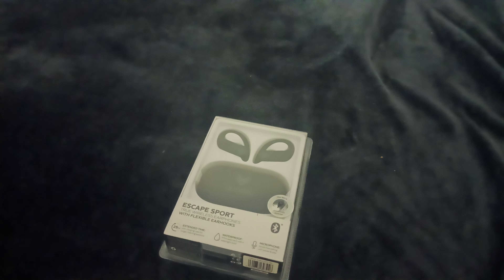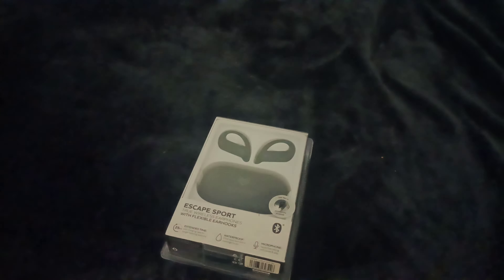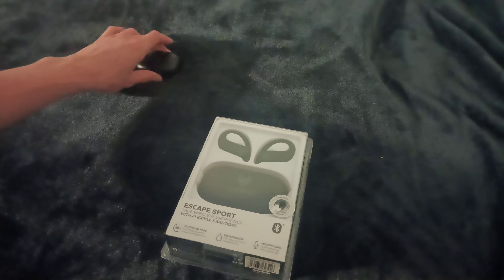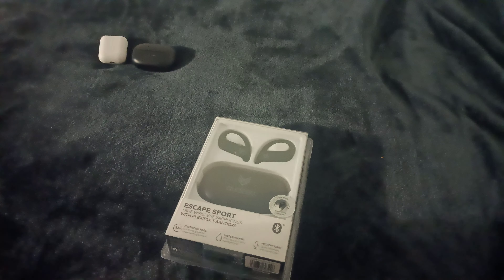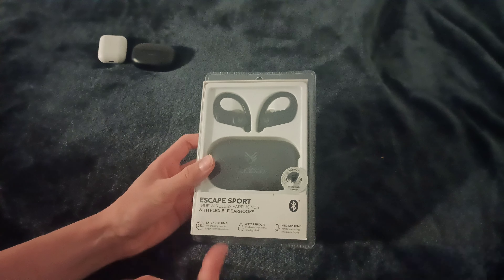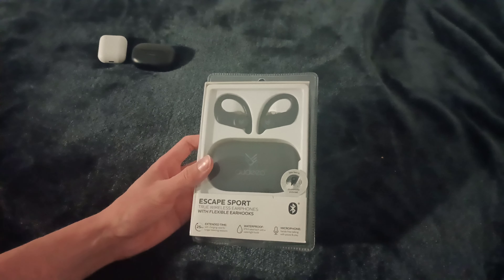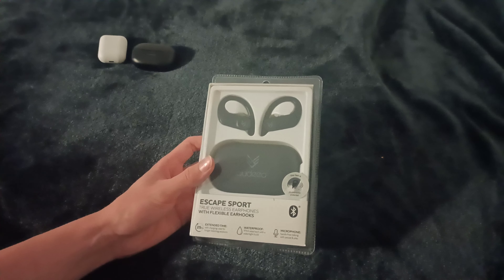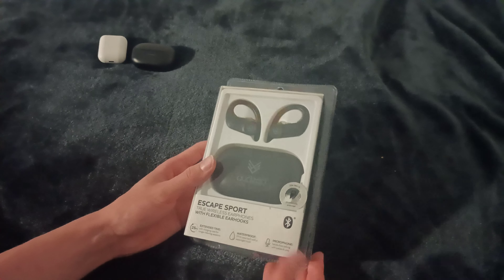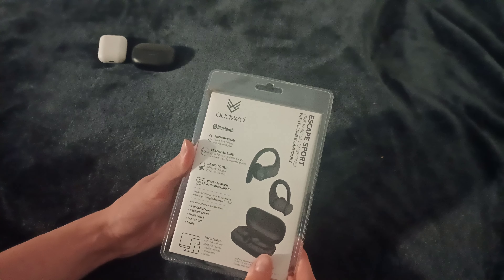I'm going to pull out a few different earbuds — true wireless — and I've had lots of issues with true wireless earbuds recently. We've got two options: my latest option and some fake buds to compare once we get them open. IPX4 — it says waterproof, but they're not waterproof, they're just IPX4, so they'll be able to handle a splash or two. Microphone, nice and hands-free with pause and play. Precharged at 50%.